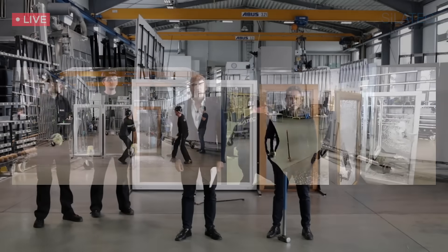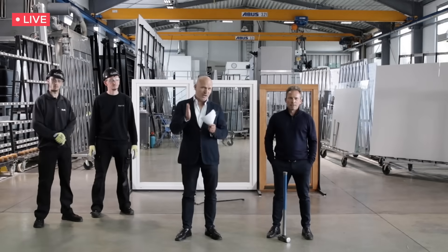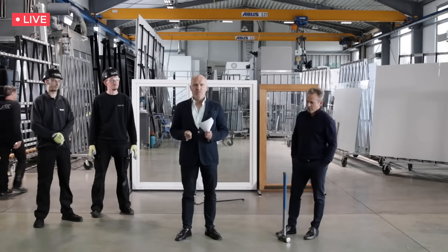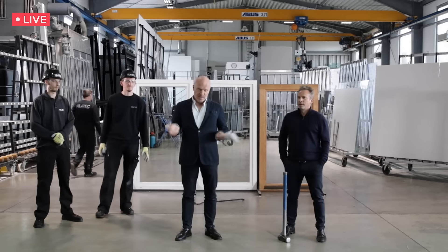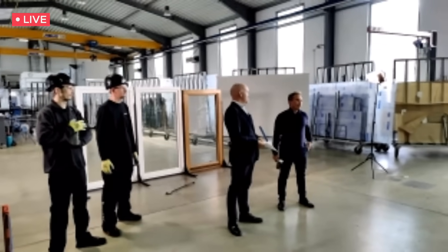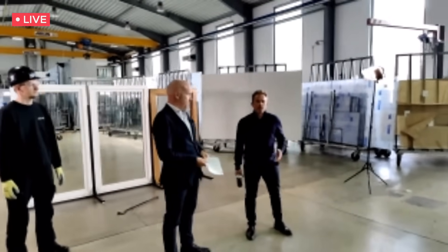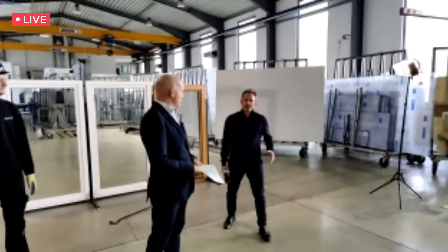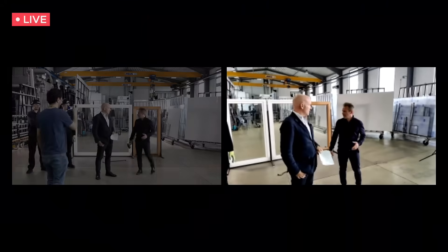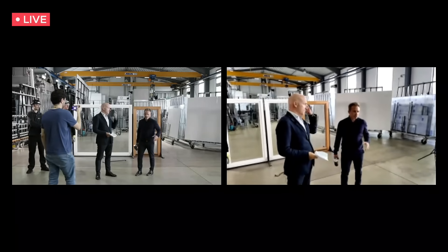Happy to have you here. Welcome. We're going to show you in the next 20 minutes what is essential when it comes to making your house a safe place. We will show you how you make your home burglar proof, and we will get right into it starting with the first window frame that we prepared and we asked these two guys to break it open.